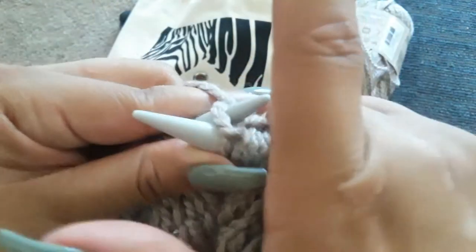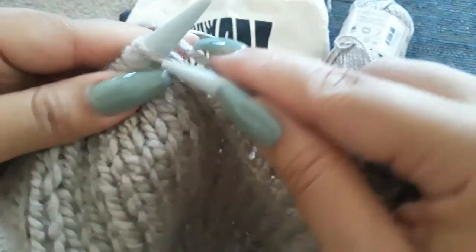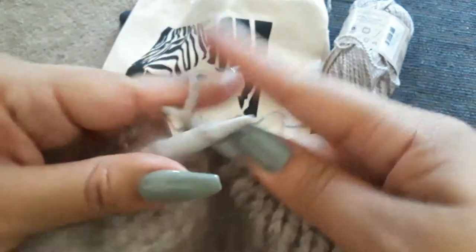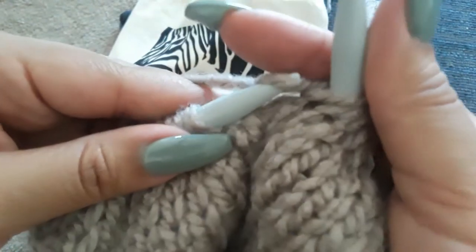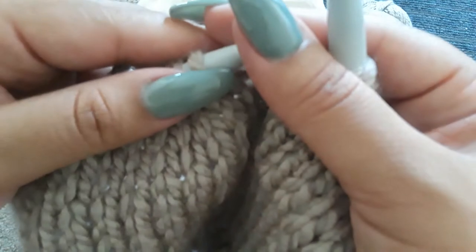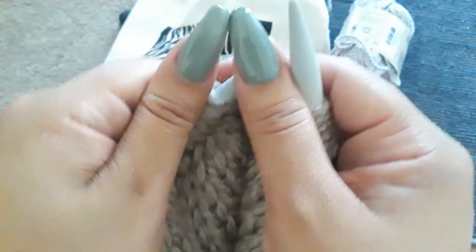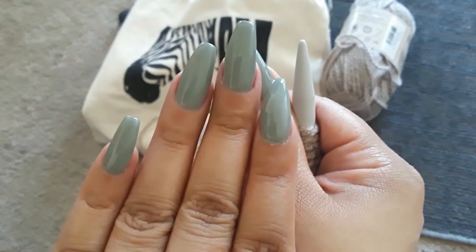I hope you guys are having a great week so far — only one more day until the weekend! I got my nails done today in a color called Olive Garden — it's just a nice green color.